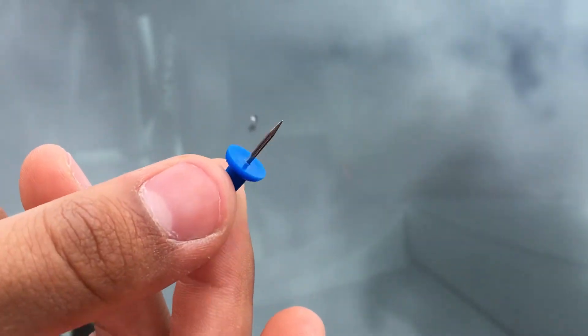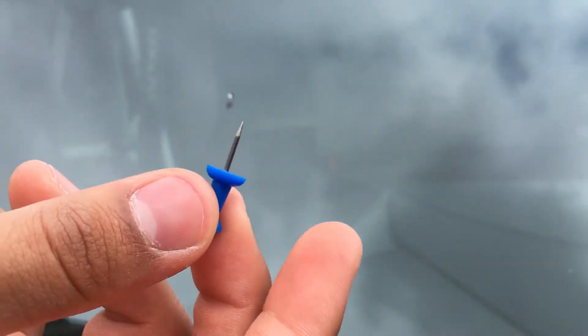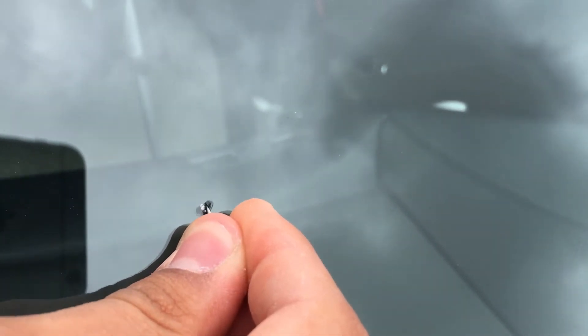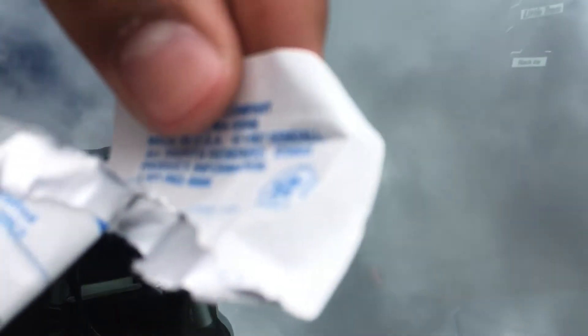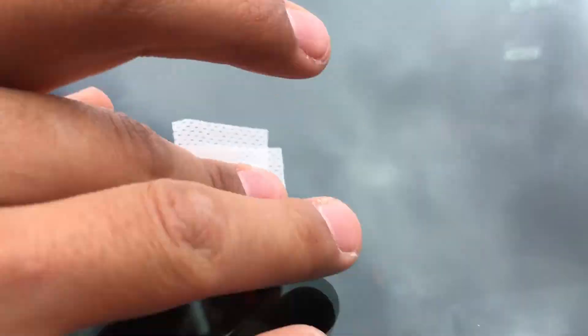Once you've cleaned it, you then want to get something sharp like a safety pin and scrape off any loose glass that might be in there. Once you've scraped it away, you can then use your alcohol pad that's provided to wipe it off.